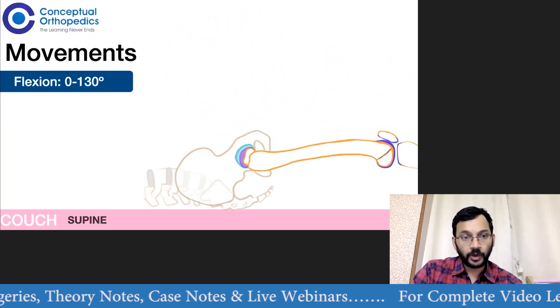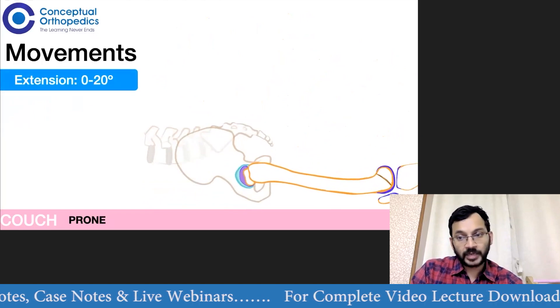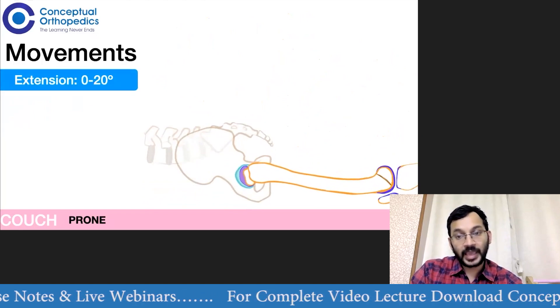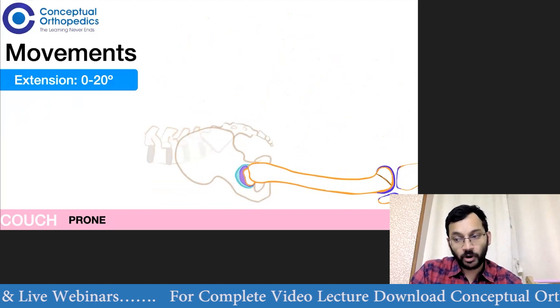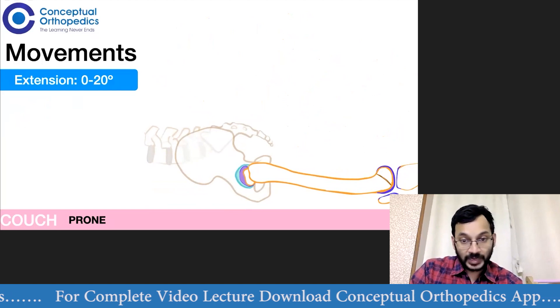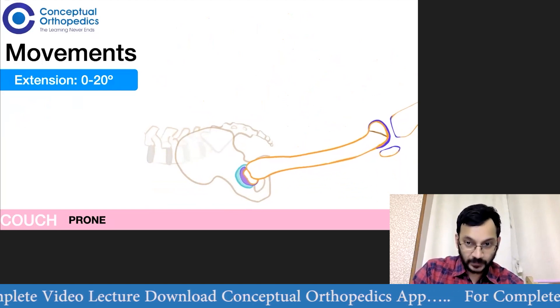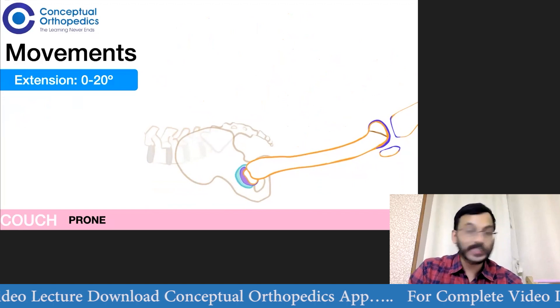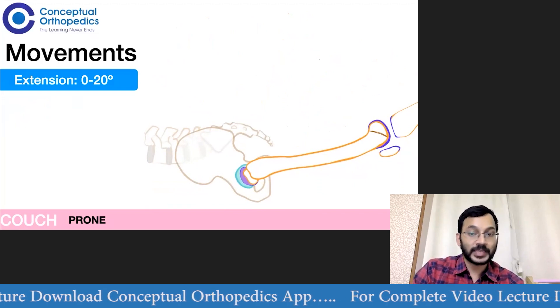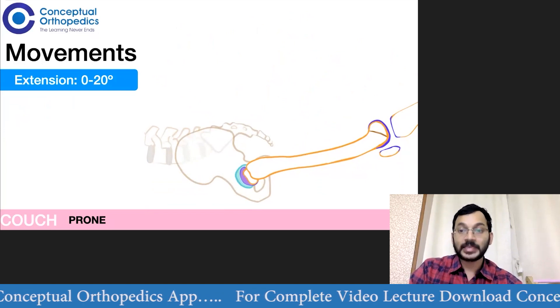Then we move ahead for extension. Extension is checked either with the patient on the edge of the couch in the supine position, or we can put the patient prone. Once we have put the patient prone, we again stabilize the pelvis and check how much extension is possible. Of course, in cases where there is a fixed flexion deformity, there will be no extension possible.